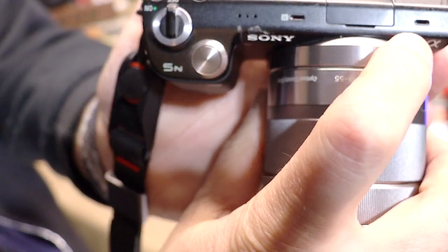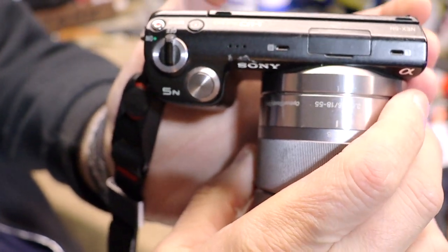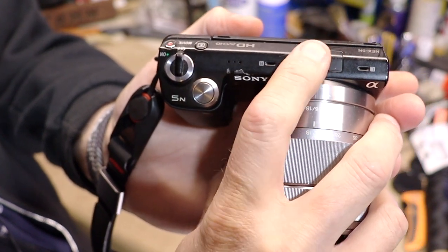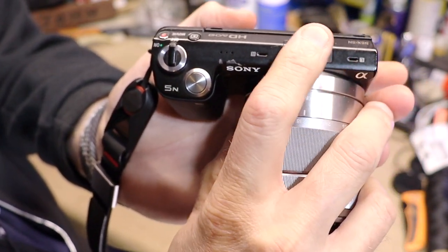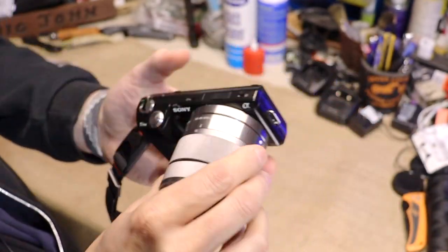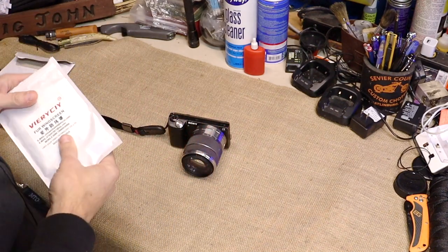I'll show you them right there on either side of where the hot shoe mount would be. You can purchase an adapter to put a hot shoe mount in here and turn this into a light mount or something like that, or if you wanted to put an external audio recorder on top you could. But that's not going to be the purpose for this camera.